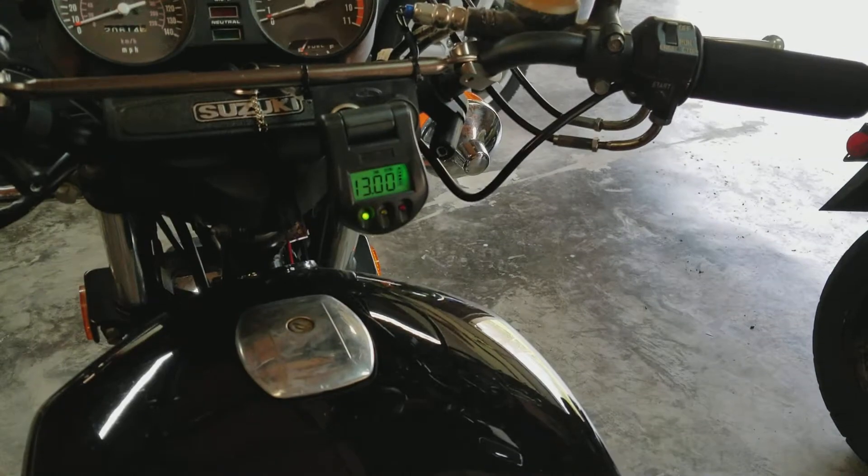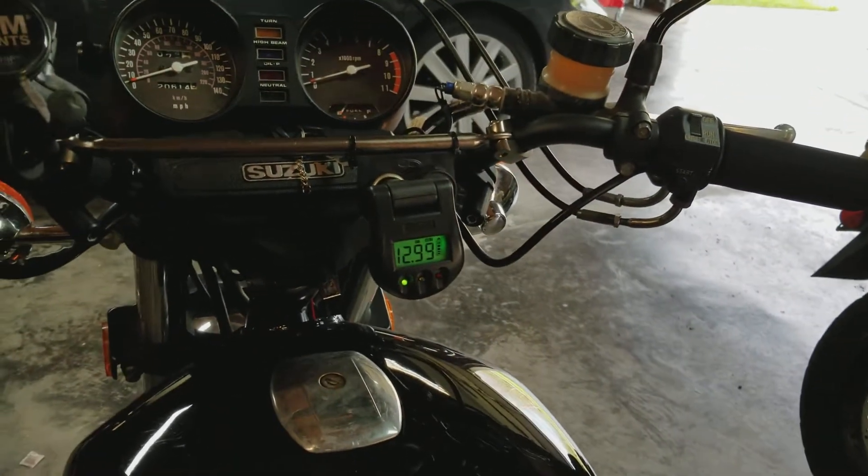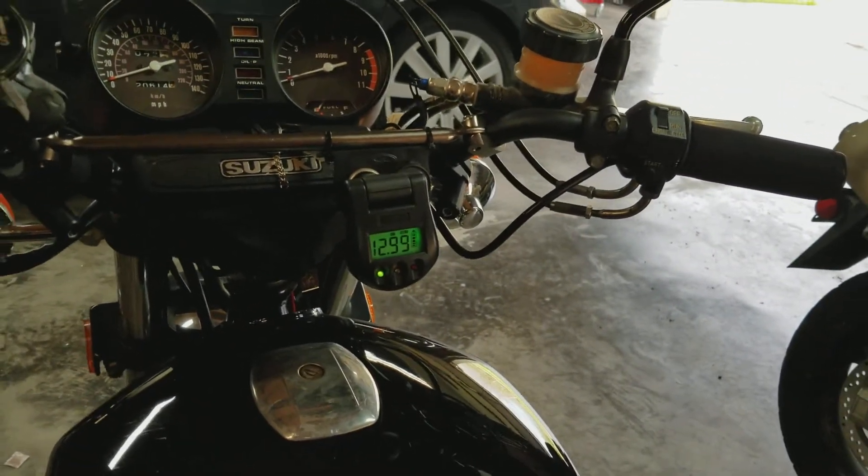So it's been on the battery tender. I'm sitting at 13 volts right now. I just unhooked it from the battery tender a minute ago, and you can see the voltage is dropping a little bit at a time.